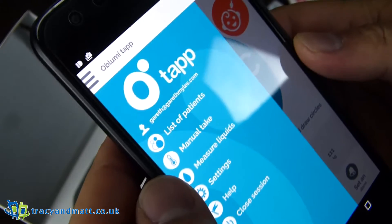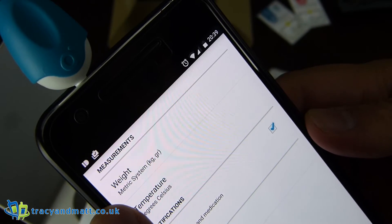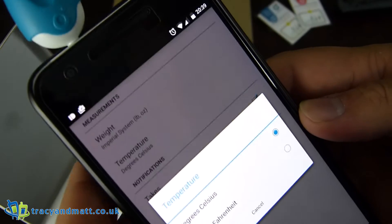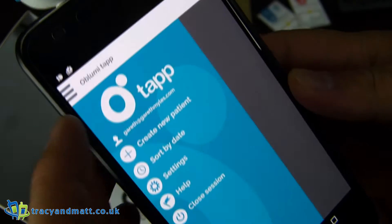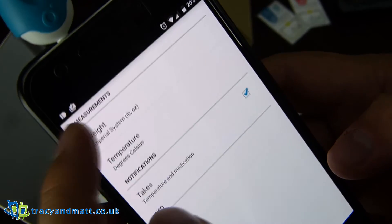So we'll go deep into the menu system here. We have the list of patients — we have me. We can sort them by name or date. Settings — weight. That's better because I have no idea what I am in kilograms; I know what I am in pounds and ounces. Temperature — degrees Celsius or Fahrenheit. It takes temperature and medication. It didn't convert me there even though I just changed over from kilograms to pounds and ounces.